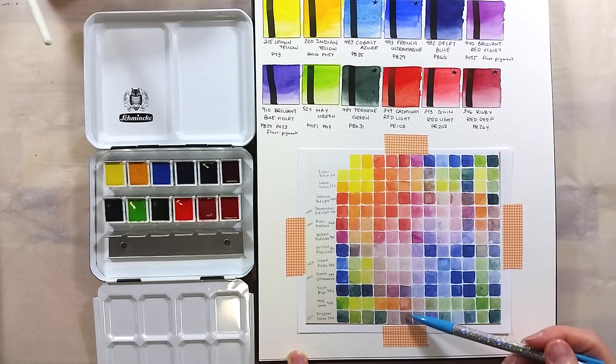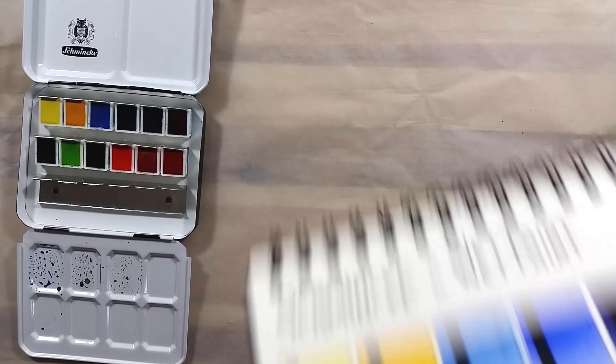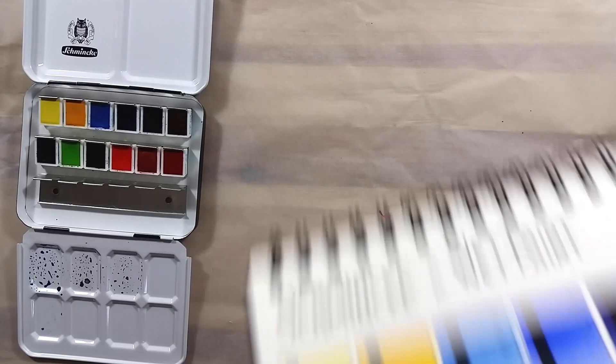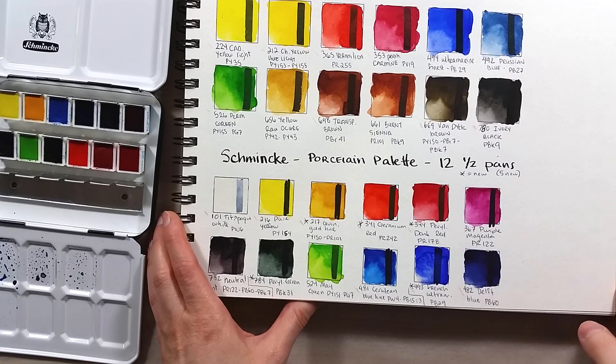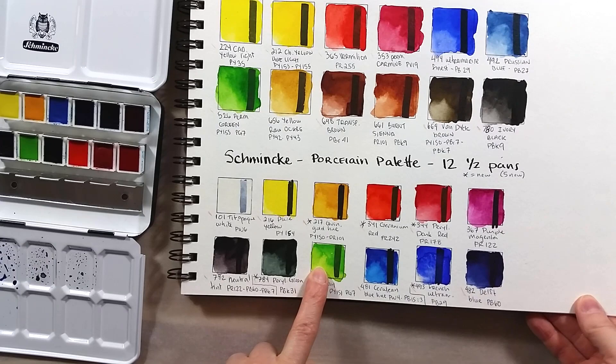I compared the colour line-up to the other 12-colour Schmincke sets I have. This set has no colours in common with the hysterical set of 12 full pans, but it has 4 colours in common with the porcelain set of 12 half pans: May Green, Perylene Green, French Ultramarine, and Delft Blue are all found in both sets.